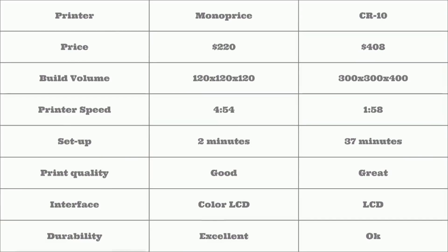If you are looking for a printer solely based on price, I would definitely recommend going with the Monoprice, coming in at almost half the price of the CR-10. However, if you want to build larger models, then the CR-10 is definitely for you, with 20 times the print volume available on the Monoprice.